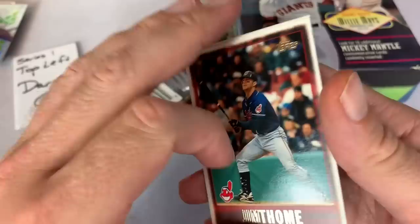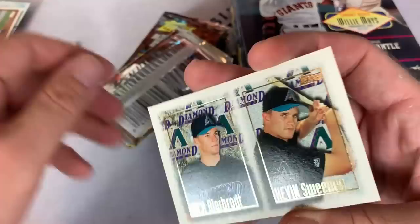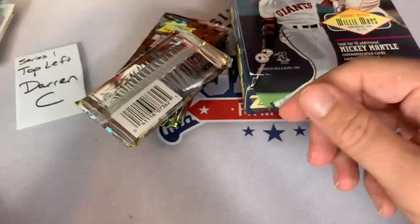Then we have Armando Reynoso from the Rockies - Darren will appreciate him because Darren is a Rockies fan. Tim Crabtree, a rookie card of Kevin Sweeney from the Diamondbacks. By the way, these are our first look at Diamondbacks cards - the Diamondbacks came into existence in 98. Then you have an Eric Milton rookie card - you might remember him from his time with the Twins, had a few good seasons with the Twins.